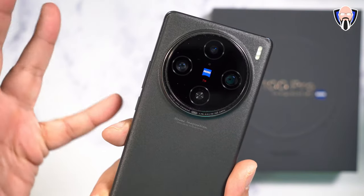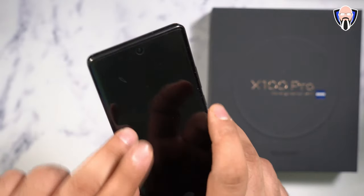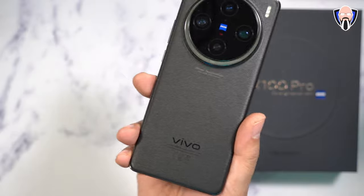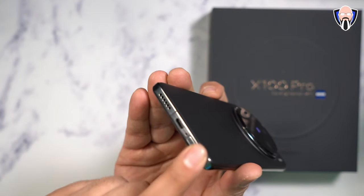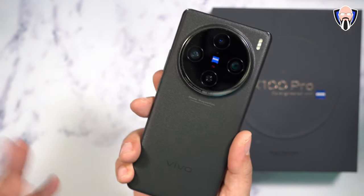The camera stack is a triple 50 megapixel setup on the back, and of course a 32 megapixel camera on the front. We have a 120 hertz refresh rate, 5400 milliampere battery, wireless charging, reverse wireless charging, stereo speakers, really nice functionalities, 5G, and really good connectivity.